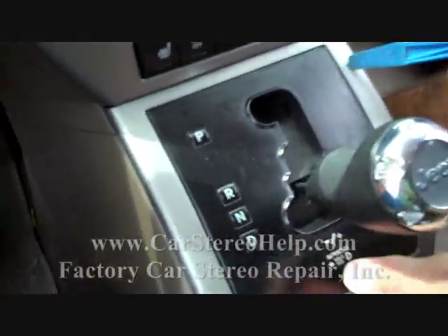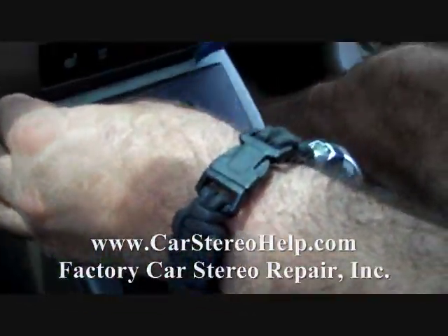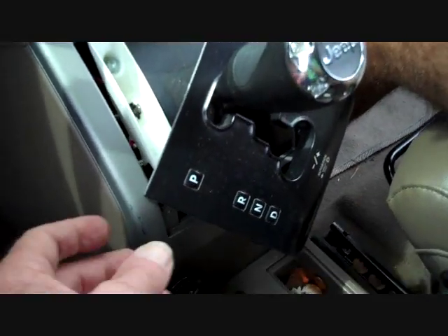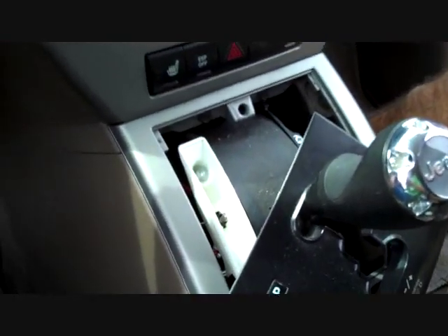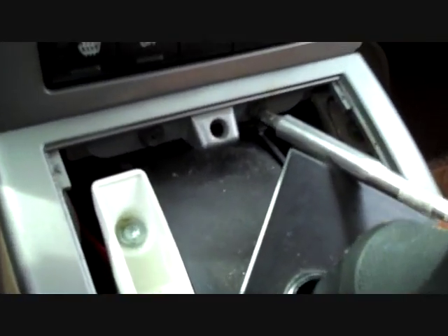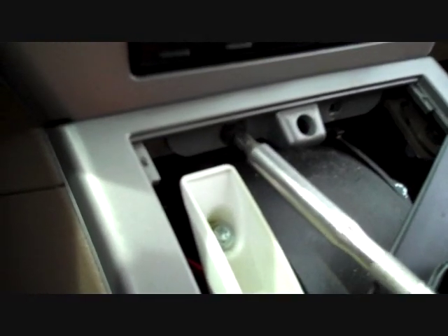We are going to start by prying the panel out from around the gear shift here, releasing this panel back. With it out of gear, the panel will sit back and allow access to two screws — one screw up here on the right, one screw up here on the left.